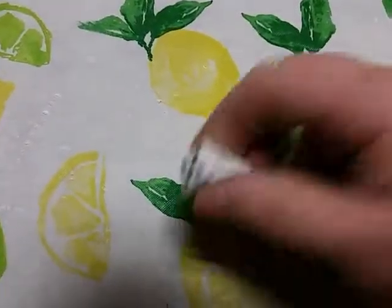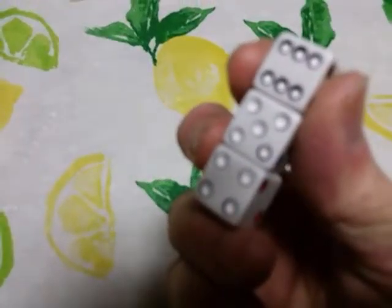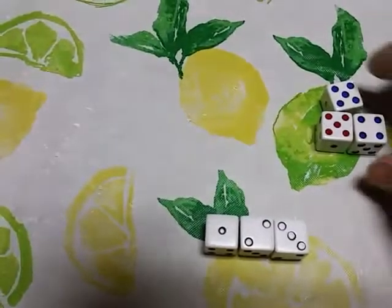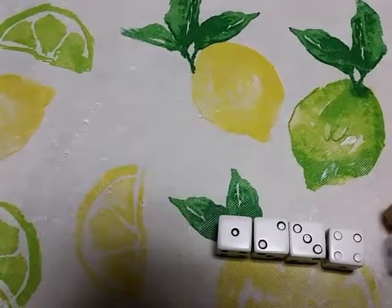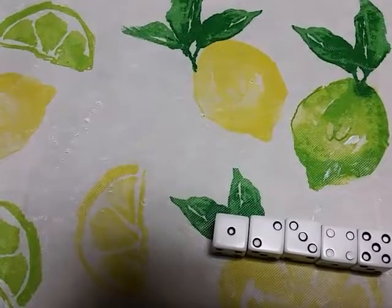In Wild Dice Set Number Two, you have one, two, three of one color on one side, and four, five, six of the same color on the other side. You put two of these sets together and you have four, five, six on this side.